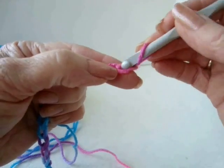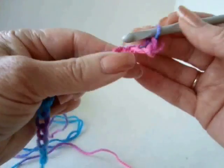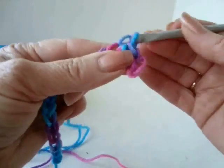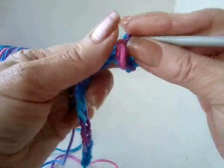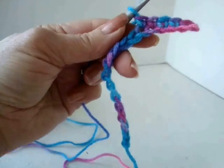Single crochet in the second stitch from the hook and in each stitch of the chain. Single crochet in every stitch of the chain.